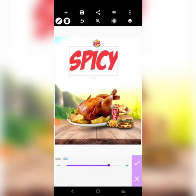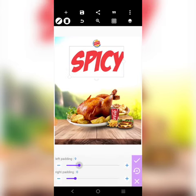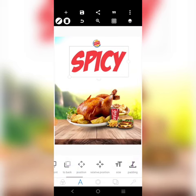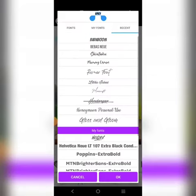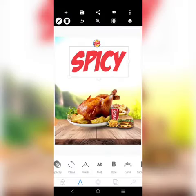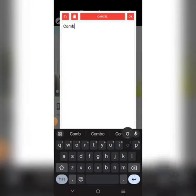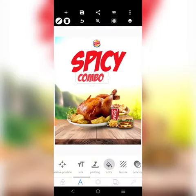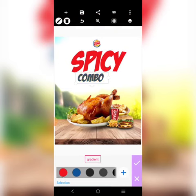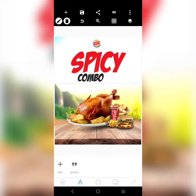Alright, so I'm using this font. The name of the font is Badaboom — that's the name of the font we'll be using. So I'll put the word 'Combo' here. I'm not going to use the same font for both words. I'll change this to blue or black. You can see how bold and cool it looks now.